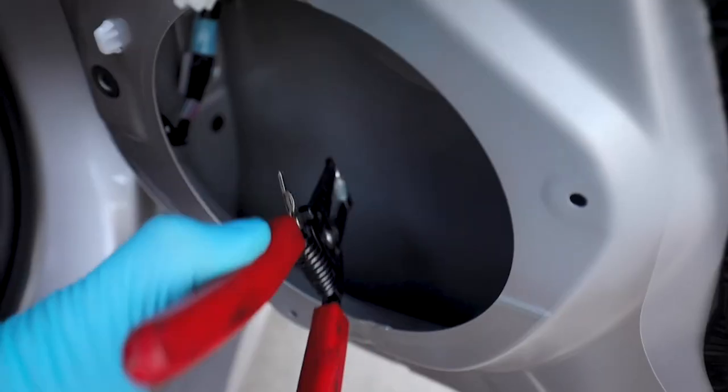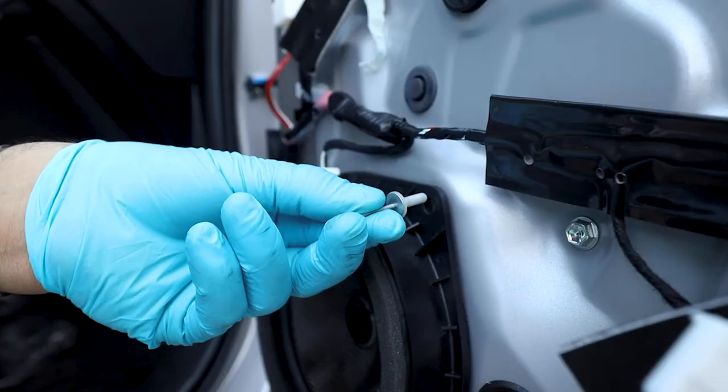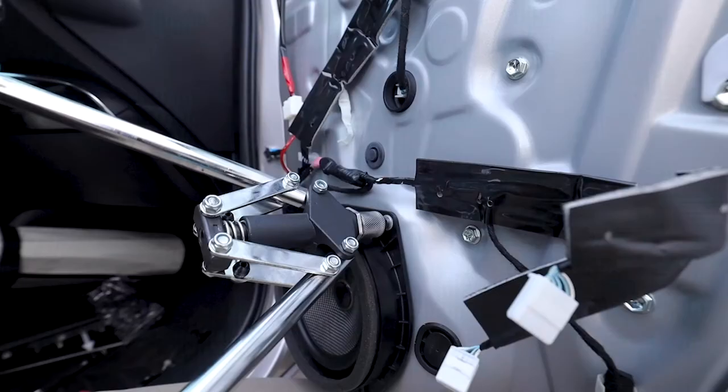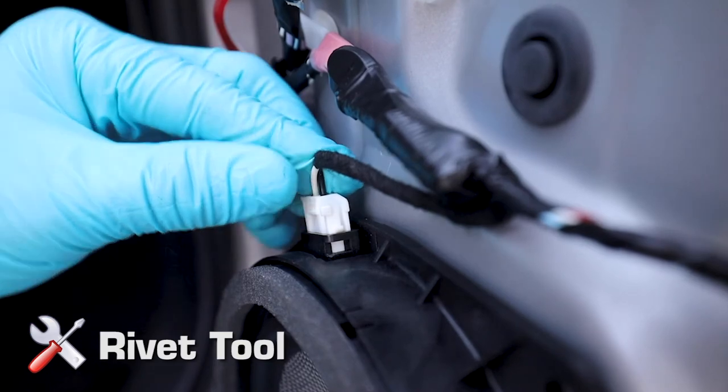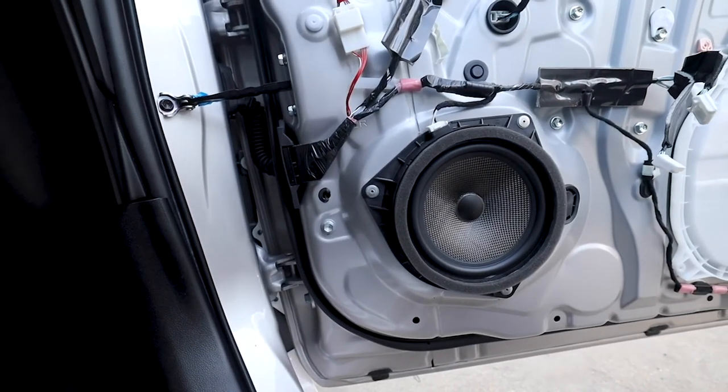After drilling, remove any rivet debris inside the door cavity. Using a rivet tool, install the supplied rivet fasteners to mount your OEM Audio Plus 6.5-inch woofer. Reinstall the factory connector. Repeat these steps, as with the front door, for the rear door of the vehicle.